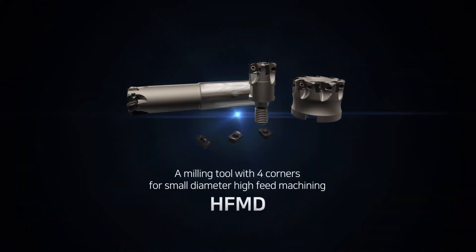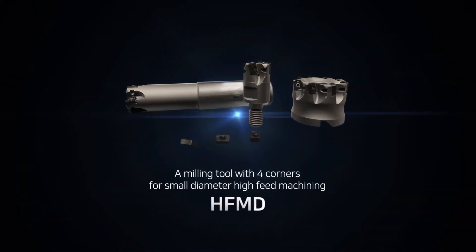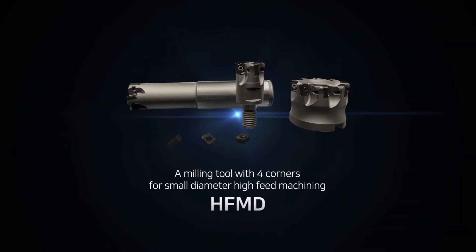A milling tool with four corners for small diameter high-feed machining, HFMD.